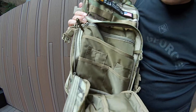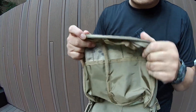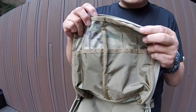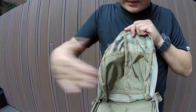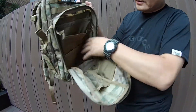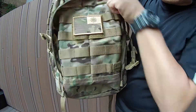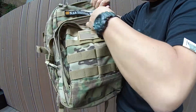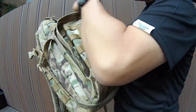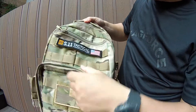兩邊側邊有小掛鉤,我們來看這邊雙層縫帶,這邊都有收編,加強做工,做得非常好。正面一樣雙面縫帶收編,兩個袋子,以側邊來講大概兩根手指頭的寬度。所以你裝東西之後,前面還可以裝兩根手指頭的東西。OK,這是前面的小袋子。